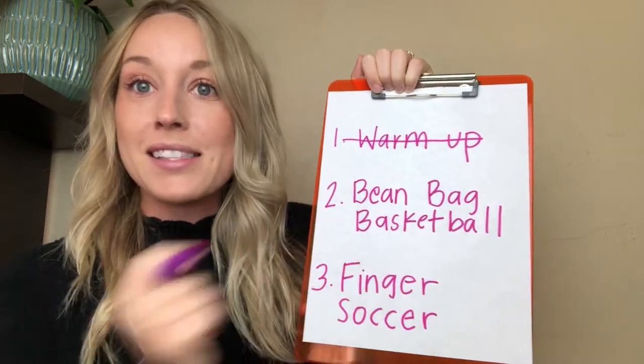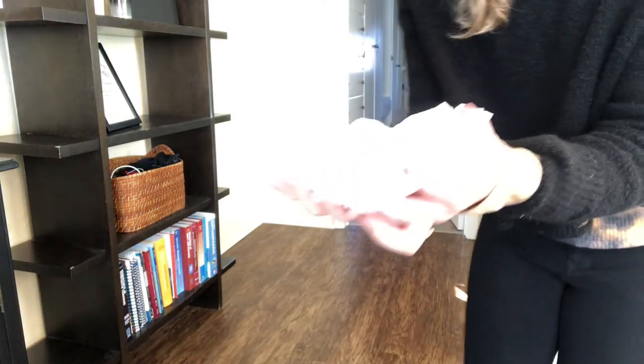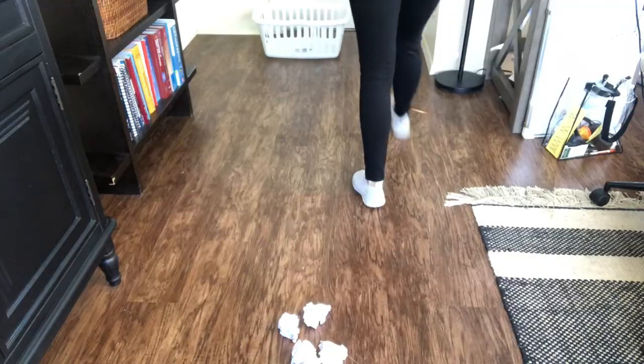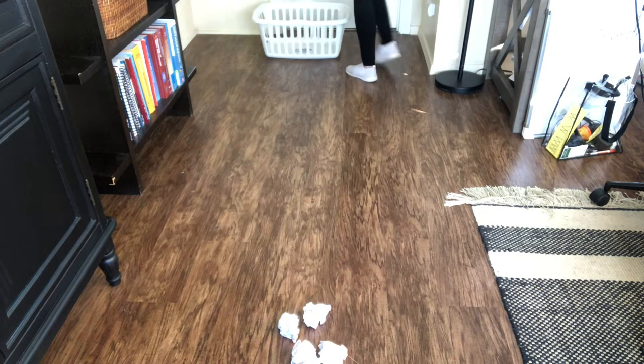For beanbag basketball, you'll need bean bags, or you can use any other types of balls — I even use crumpled paper. Place the crumpled paper or bean bags about ten feet away from your basket. We are going to be doing kangaroo hops from the basket to your throwing items.